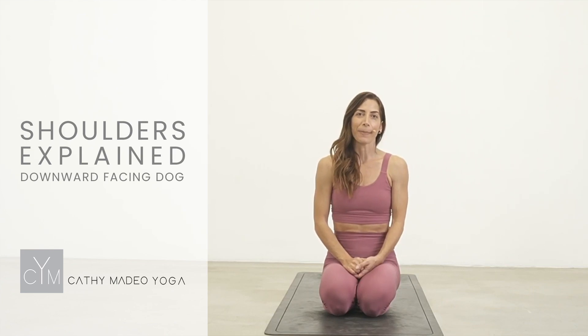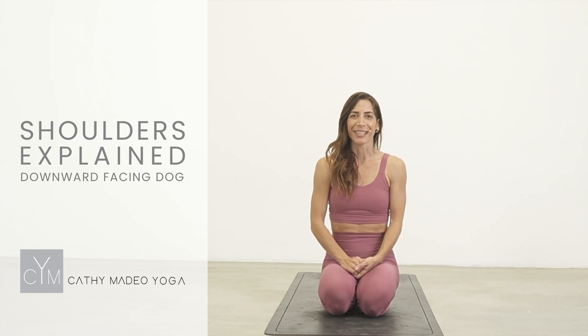Hi friends, Kathy Madeo back with another tutorial. This one is all about your shoulders and downward facing dog. I hope to provide you some clarity on what the heck is going on in the shoulder joint. Let's get started.